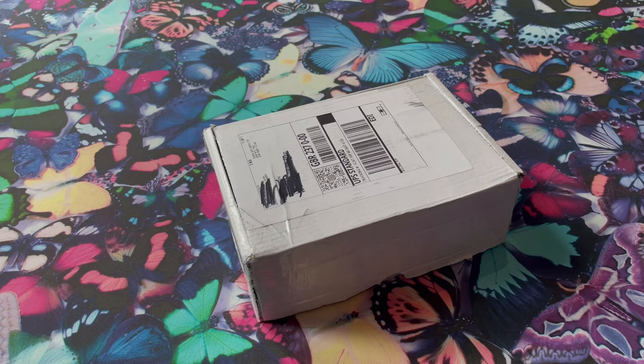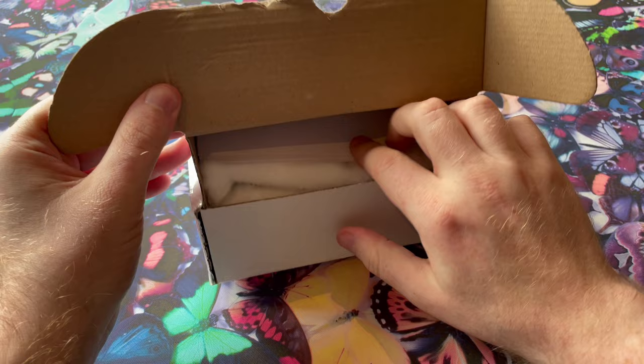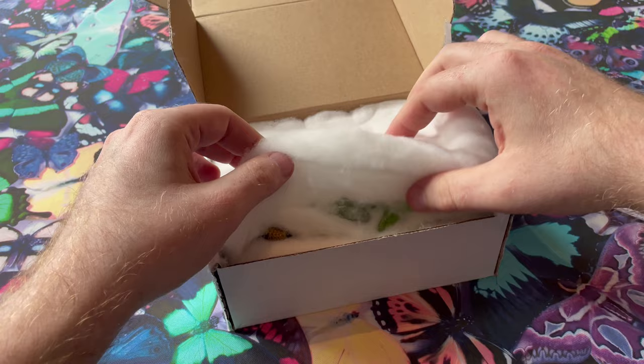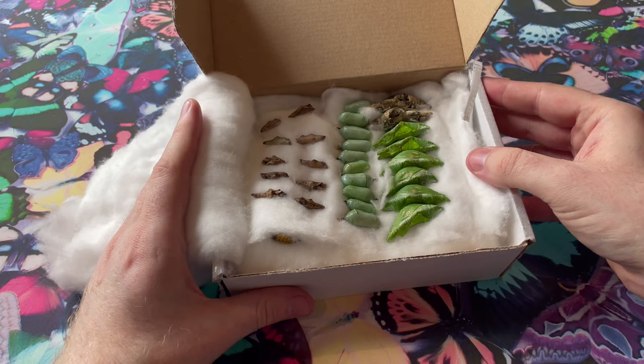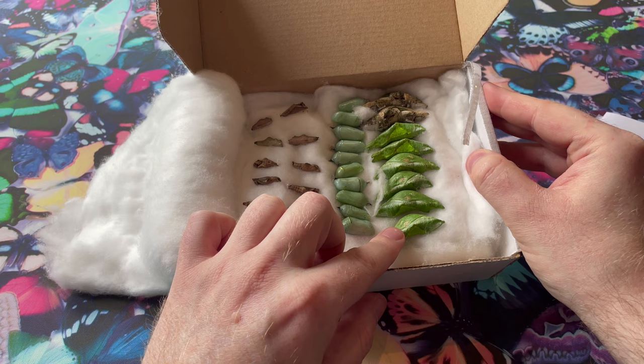The box has arrived, so let's open it up and see how the pupae are. When you open it you'll see that the pupae are packaged in cotton wool, and you'll have your delivery note in there as well to see exactly what you've received. We'll peel back the cotton wool and check the pupae — here you can see we have the Ariadne ariadne, the Monarch pupae, and Papilio rumanzovia, the Scarlet Mormon. We'll lift those out and move on to the next layer.